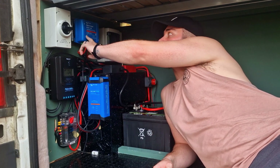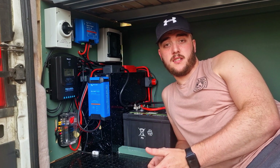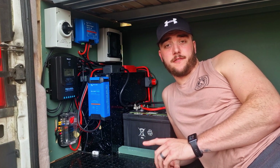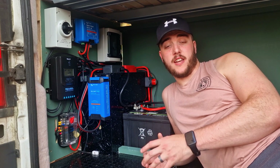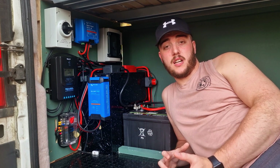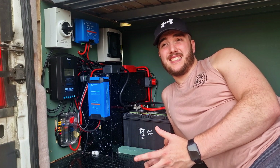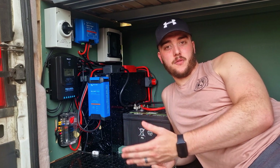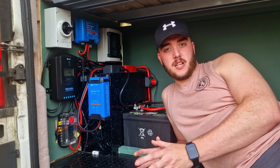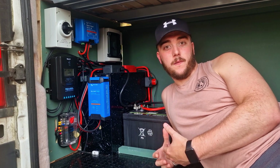Next to the double pole isolator we've got the Victron Orion DC-to-DC charger, which essentially converts the power from your alternator to usable power that can be stored in your leisure batteries. This was a really important bit of kit — we think it's going to be our main source of getting power into our batteries, so we splashed out and got the Victron unit. We could have combined the solar and DC-to-DC charger into one unit, but we decided to go for two separate units. The main reason being that if one failed, we'd still have a way to charge our batteries, so we're not going to get caught out.